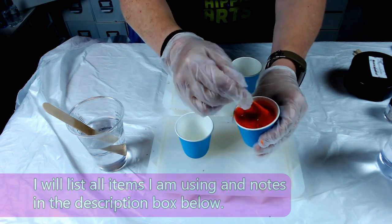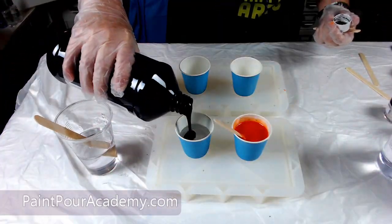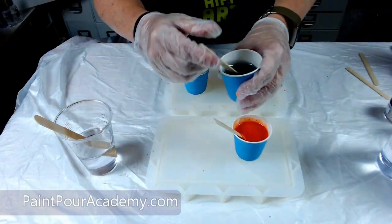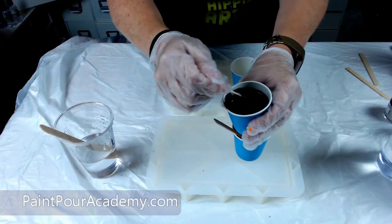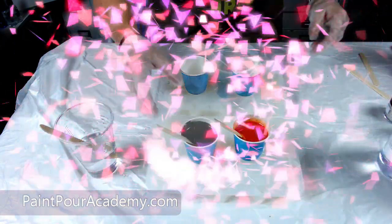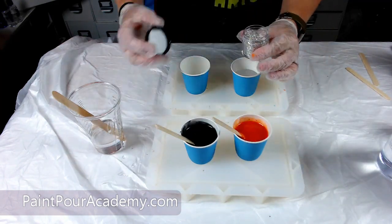I will add all items I am using in the description box below. I start by mixing my resin. Once the resin is ready, I start adding in my colors. I start with orange and I am using a Color Art sparkly orange that I did add a bit of acrylic paint to because I wanted the orange to be a little bit brighter.